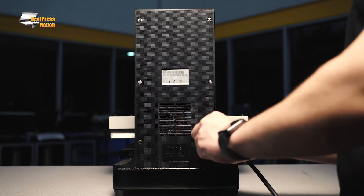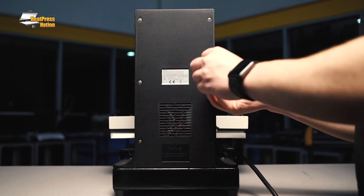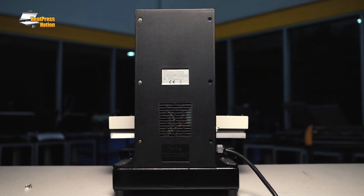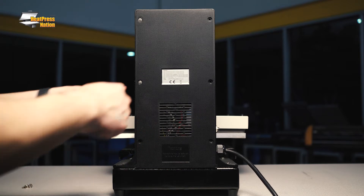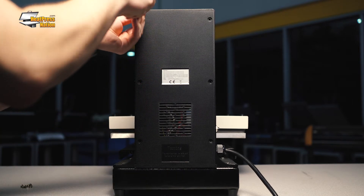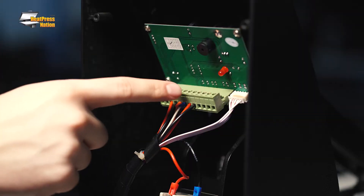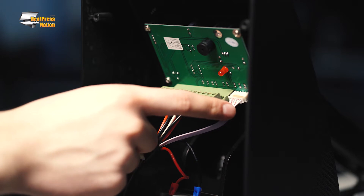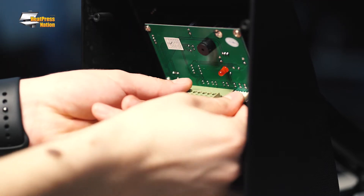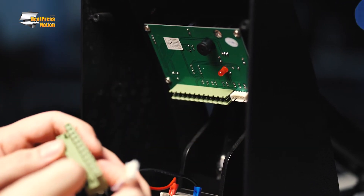To resolve the problem, unplug your machine and remove the back panel. Locate the green and white connectors connected to the digital computer gauge. Pull the white connector and green connector out of their slots. Be careful not to pull them by the wires.